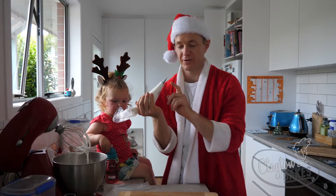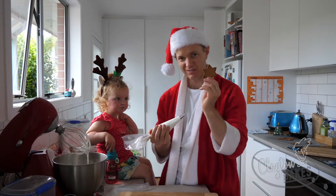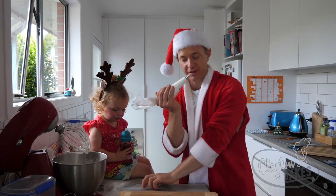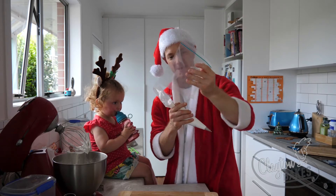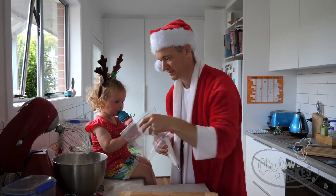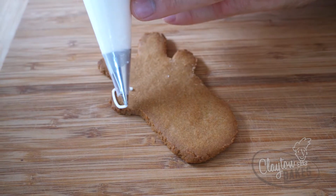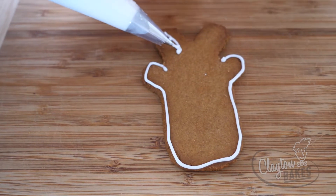And a piping bag with a number two tip. We've got some stars and some way better reindeer. If you don't have a piping bag, you can actually put the icing in little sandwich bags and just cut off a very tiny tip. I've got a piping bag, so I am going to pipe some ears and pipe some antlers.